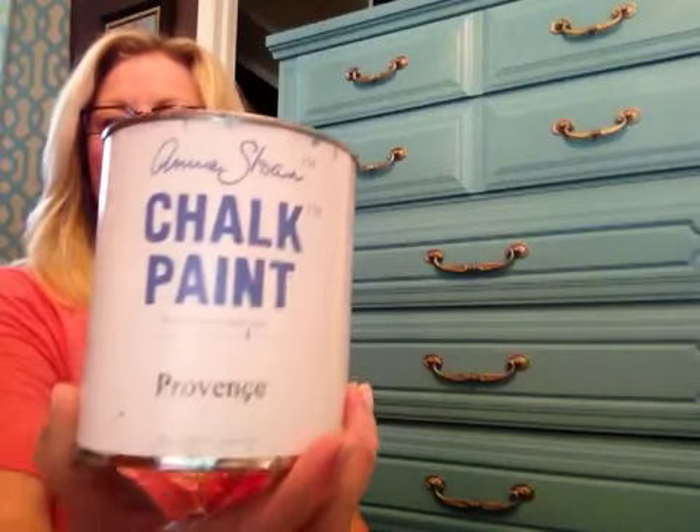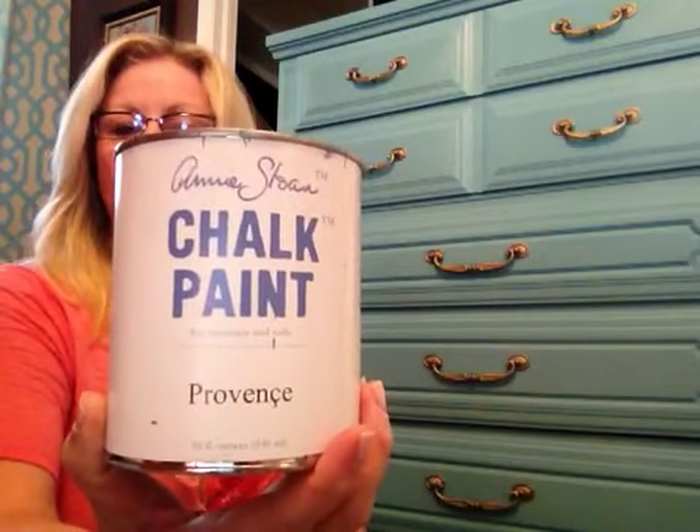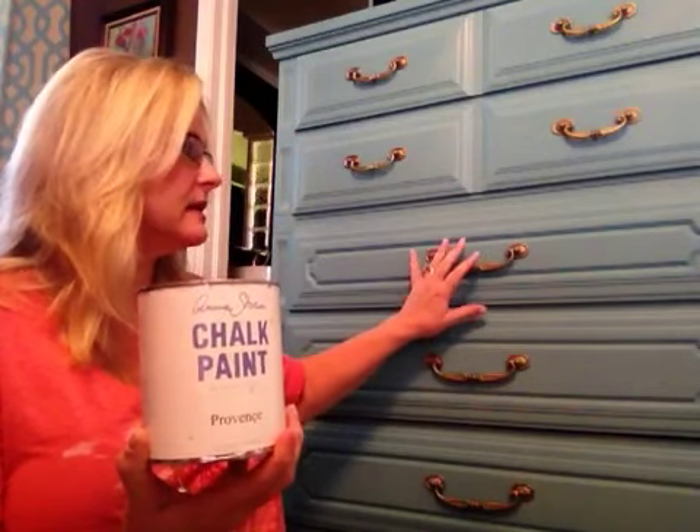I just completed this piece and I have many more pieces that I want to do. What I wanted to go over are the basic tools that you will need to paint a piece of furniture like this. You'll need your Annie Sloan chalk paint — this happens to be Providence, the color that I used, which is probably a little more turquoise than it looks in this video.